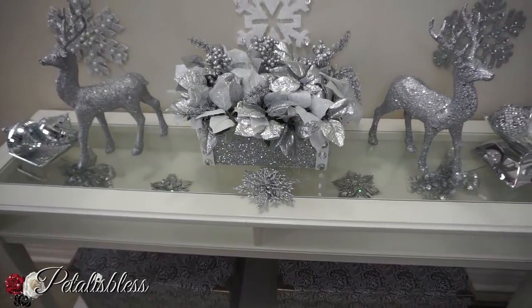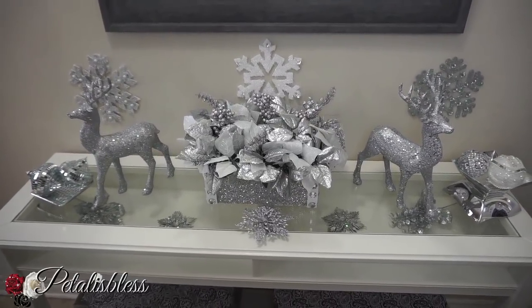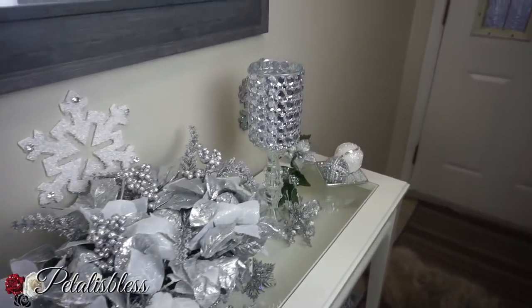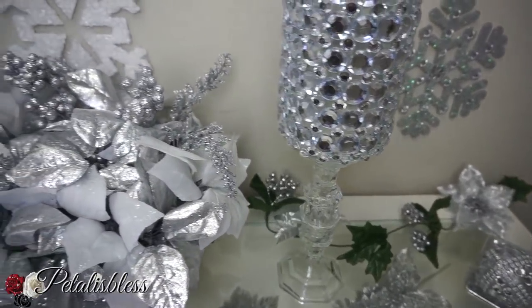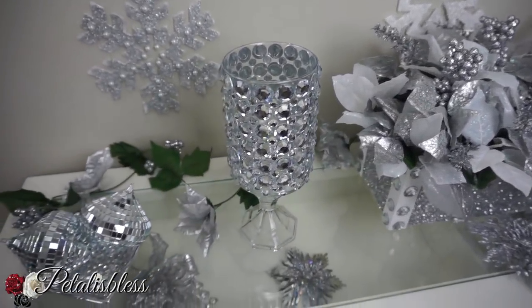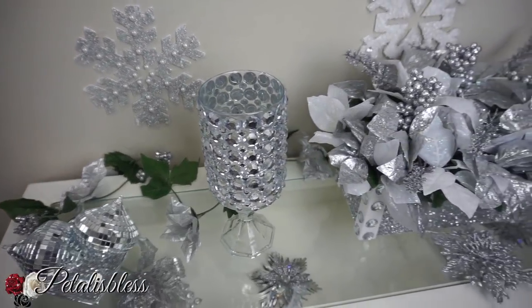All right, this is my first glammed out look. And here is my second look — oh, there's Dre again! He does not want to leave my video. I turned on the camera and he just came and sat right there. So he's my co-host today. With the second look, I just changed up and added these candle holders and I added the garland at the back, which I got from Dollarama, and my flower arrangements.